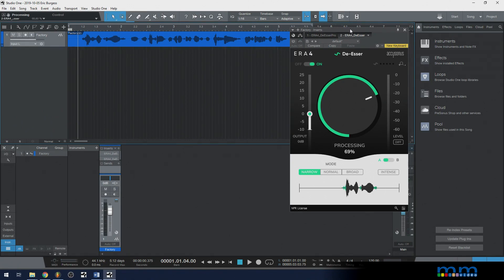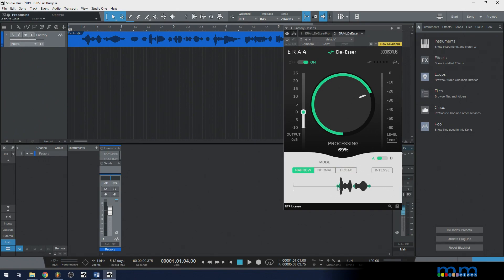We can see when I let it play, if it turns green, it's targeting those regions and affecting them. It says, 'this is a sibilance' — that's the name for these S sounds. I have it on narrow mode, but you could try normal or broad; it just helps rein in on the specific frequencies. Let's turn this on and hear it do its job. The indicator turns on and the green shows it's working.